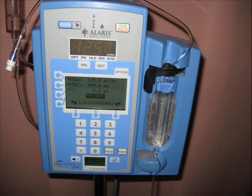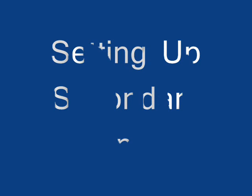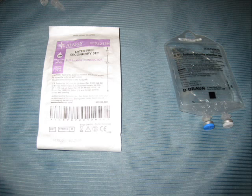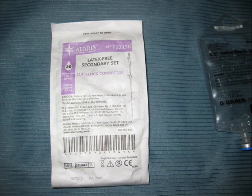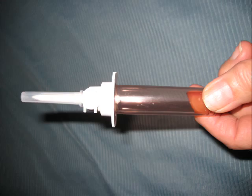We put the cassette inside the pump very gently — we don't need to hurry or push it in hard, it's a very gentle and nice process. Now our latch is closed and our pump is ready for infusion. To set up the secondary line, we follow almost the same rules as for the primary. We need to have our equipment ready — our line and our medication that we will administer.